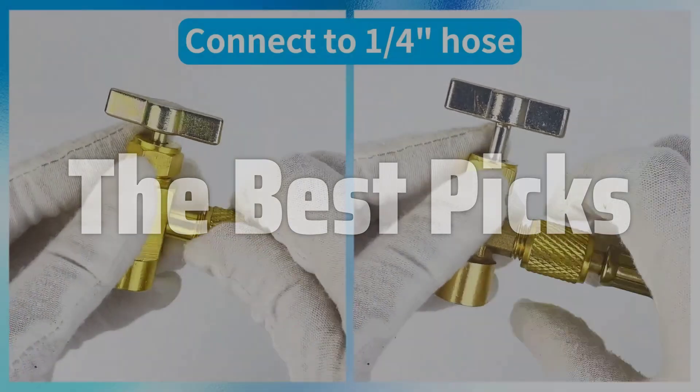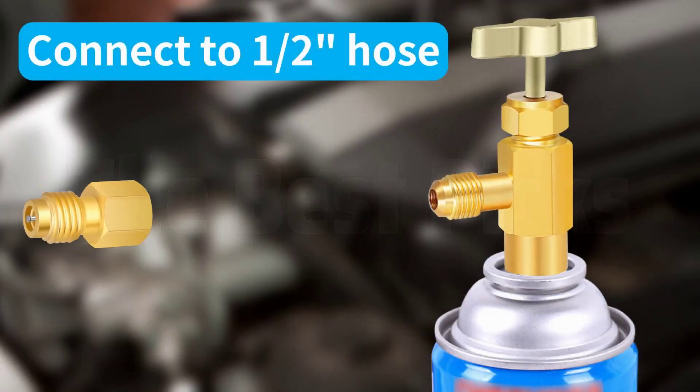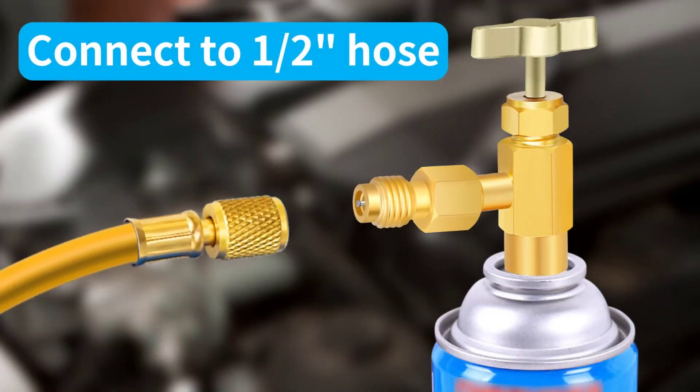Today, we'll take a closer look at this essential tool, exploring its features, benefits, and how to use it properly for optimal performance and safety.